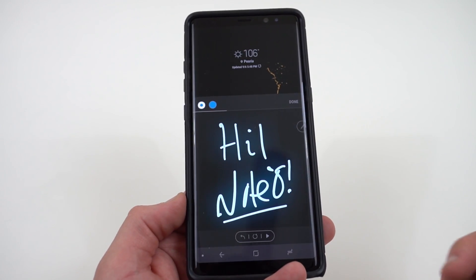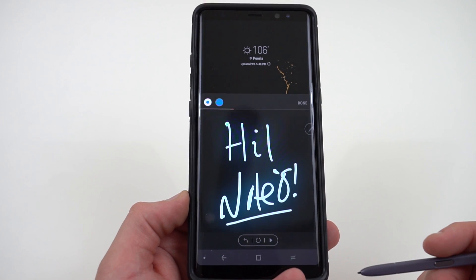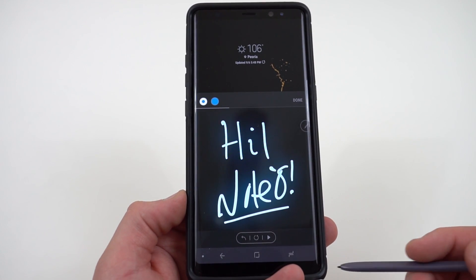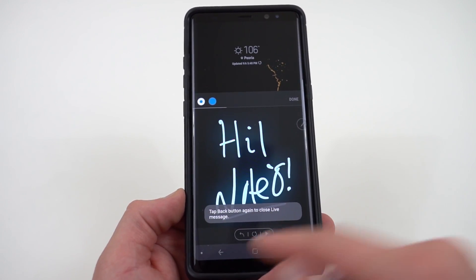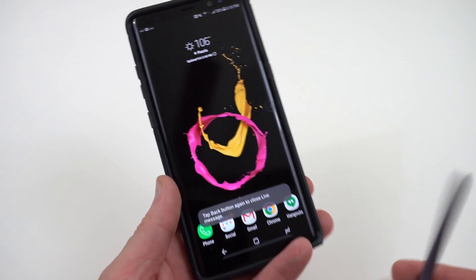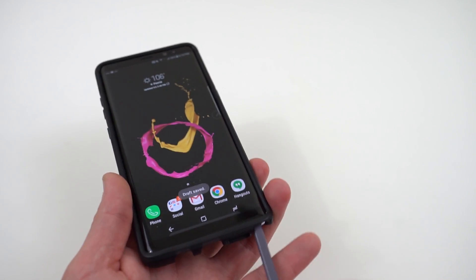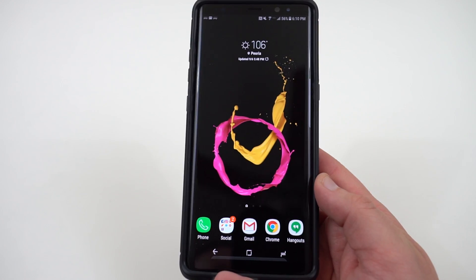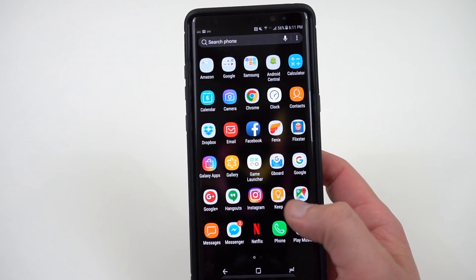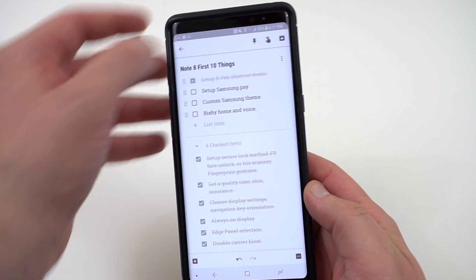I also encourage you to try out the new Live Message feature — I've been using it to send messages to my wife and it's fun to play around with. It's not revolutionary, but it's new to the Galaxy Note 8 and worth trying since you paid for the phone. Setting up your S Pen options is essential, especially since the S Pen is the main reason most people buy a Note series phone.